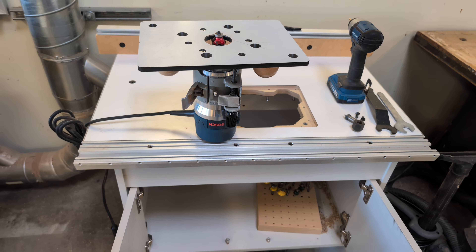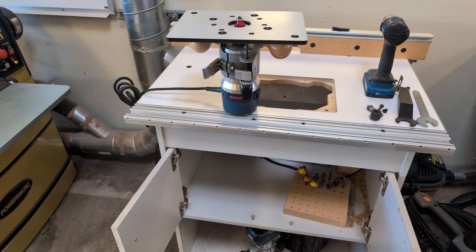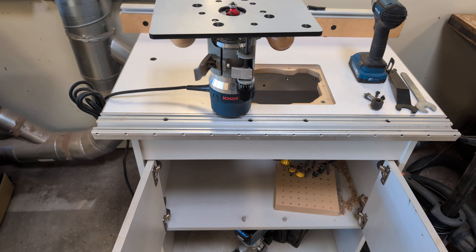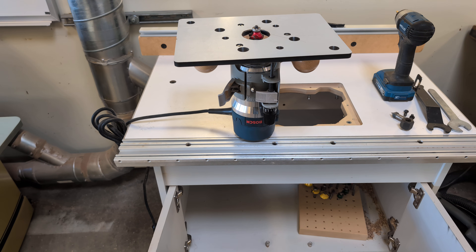Hey fellow woodcutters, Top Saw here. Today I'm going to go over a router inside the router table. This is specifically a Bosch router. I'll talk a little bit about cutters, collets, and then how to change the cutter in and out.